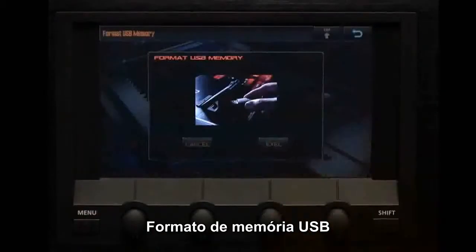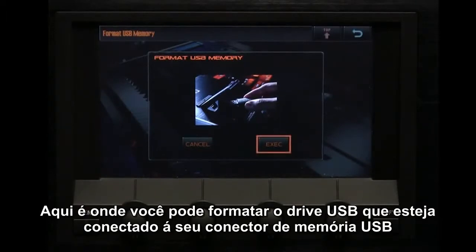Format USB memory. This is where you can format the USB flash drive that's connected to the USB memory connector.